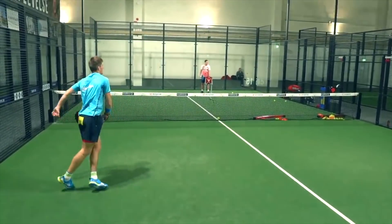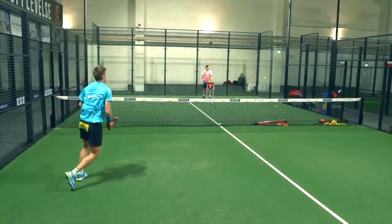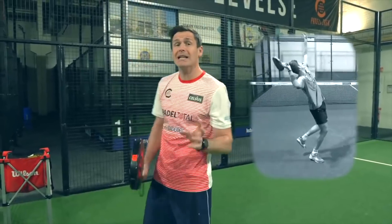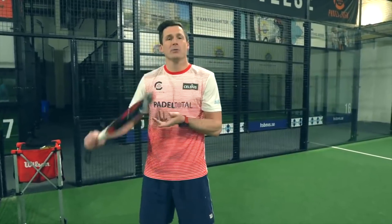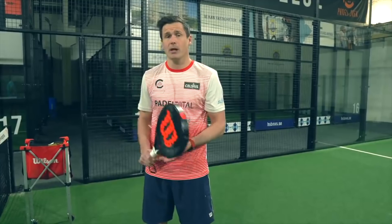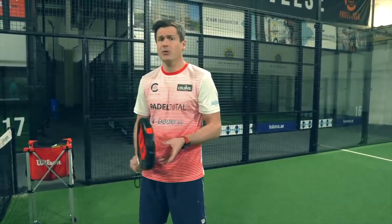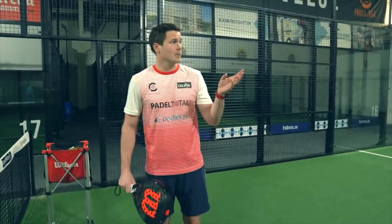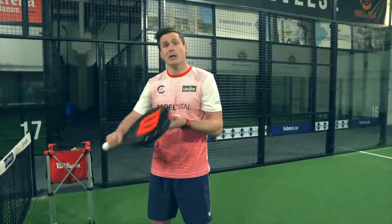An important detail for the ball to find its way to the side — as you saw here — is that you're going to turn up so that you show your back to the opponent. We need to do this a little bit more than if we just want to smash it hard. It's often there that it goes wrong: we don't get enough angle, so we can't show our back to the opponent, and then the spin effect is lost.